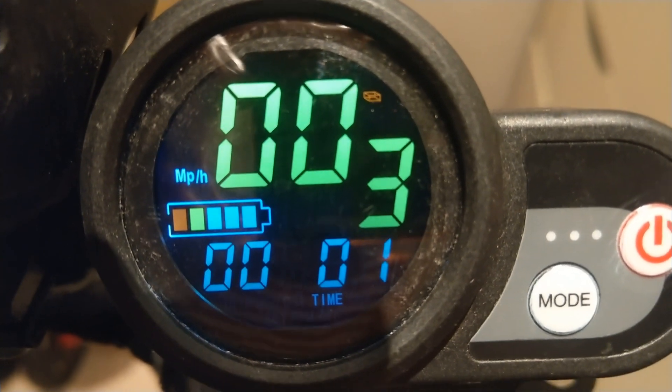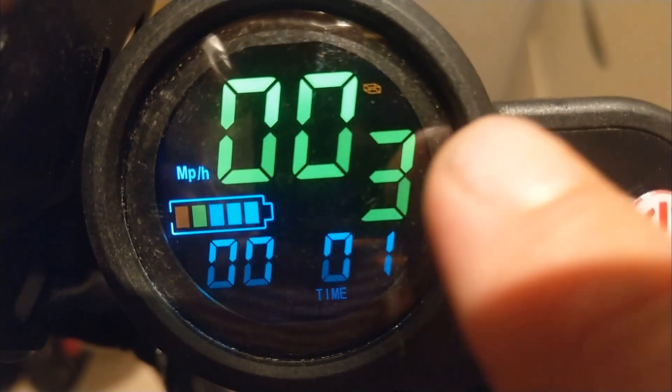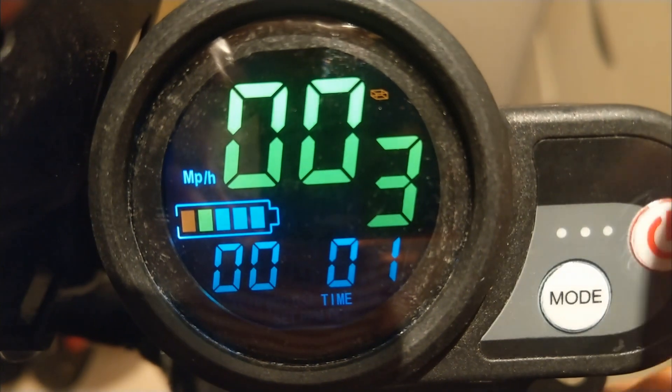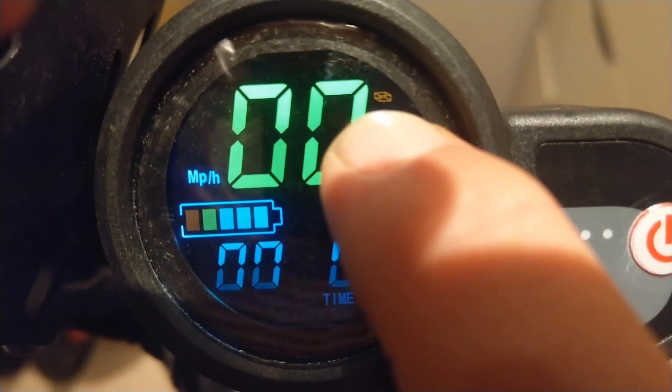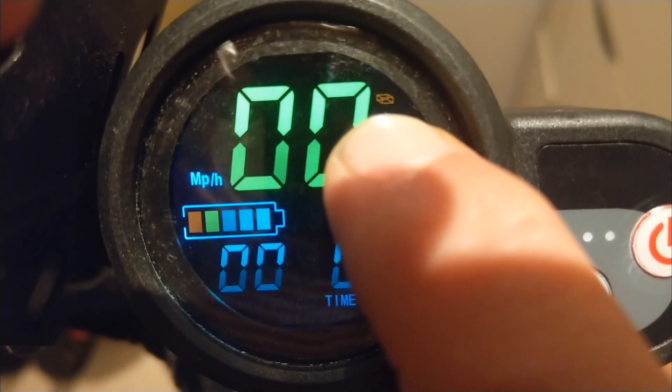The hint was given to me on the LCD control — there are actually four error codes. Controller fault, which is exactly this, shows like a little box symbol, which is representative of the controller box.